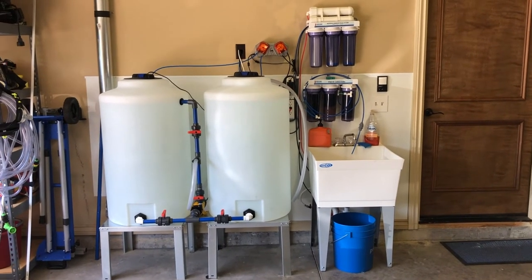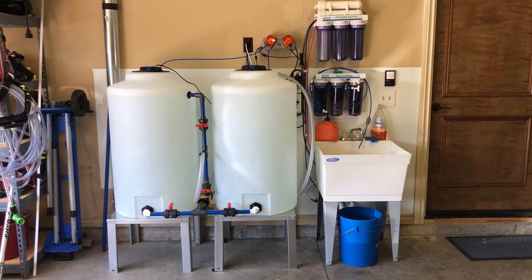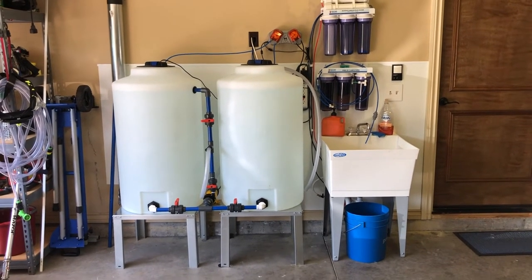Hey guys, Barrett here. I just want to follow up on my promised video with regards to the saltwater mixing station I talked about on my tank overview video I just did.